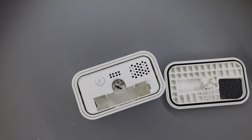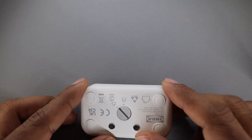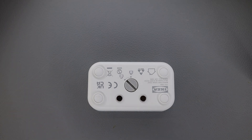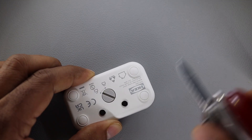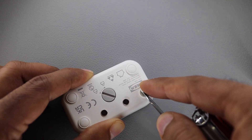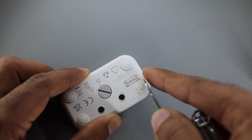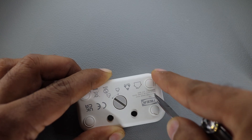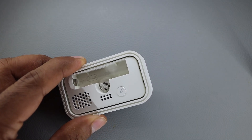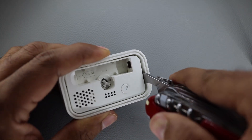Now we'll tear it apart and see what makes it tick. This is a challenging teardown because there's no crease or screw visible. Maybe there's a screw under the rubber feet — we have to remove those to find out. I don't see anything under the feet either. Looking closely, there's a lock going down the side, so maybe we can pry it open from the side. Let me get my Victorinox — and yes, it was as easy as that.